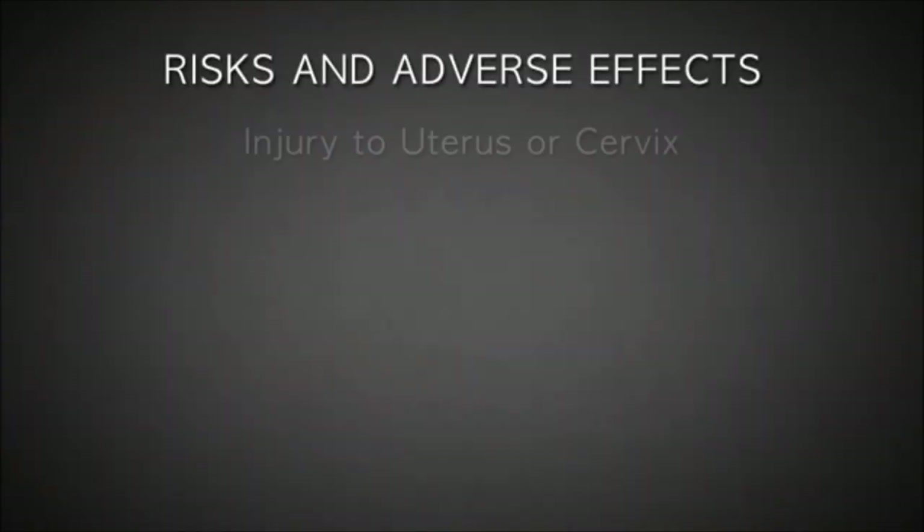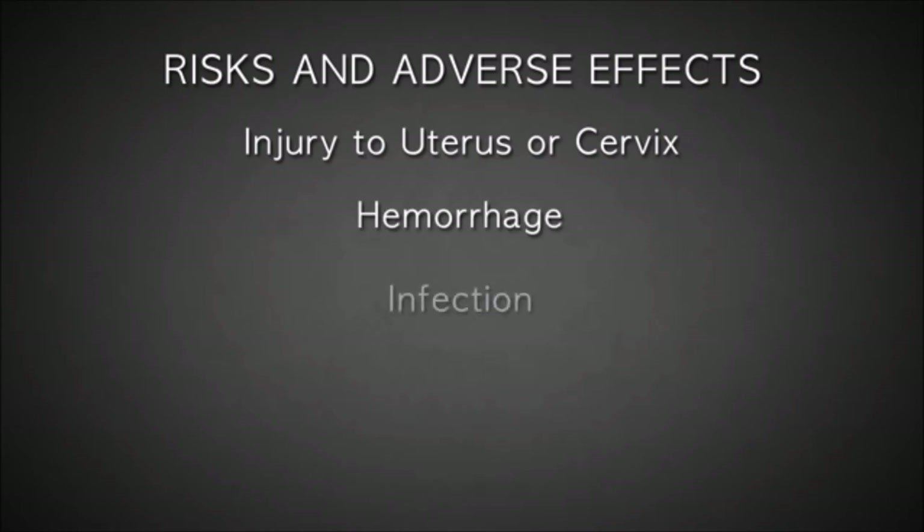The risks of suction DNC include perforation or laceration of the uterus or cervix, potentially damaging intestine, bladder, and nearby blood vessels, hemorrhage, infection, and in rare instances, even death.